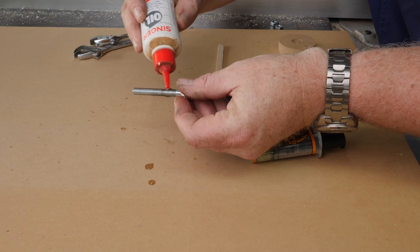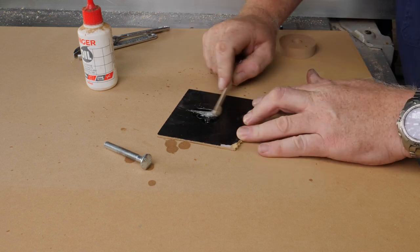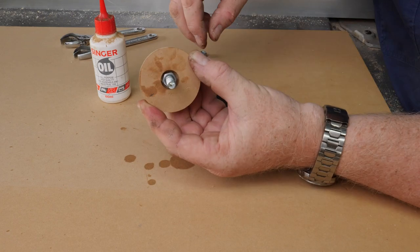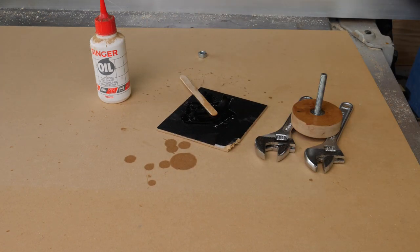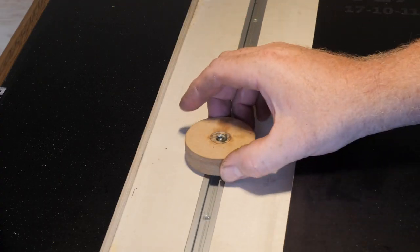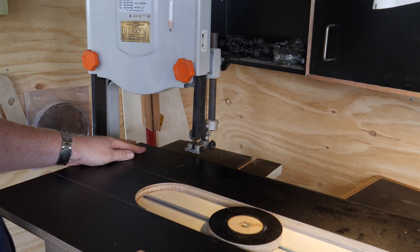After using a Forstner bit to cut a recess for the locking nut on the puck, I oiled up the bolt to use it as a guide to make sure the locking nut was central to the puck, then epoxied it in place. The oil stopped the bolt and nut from getting stuck together, and I was able to remove the bolt once the epoxy started setting. Off camera I trimmed the bolt down to the same size as the puck height, and the t-track option is way better than the dovetail and bolt option.